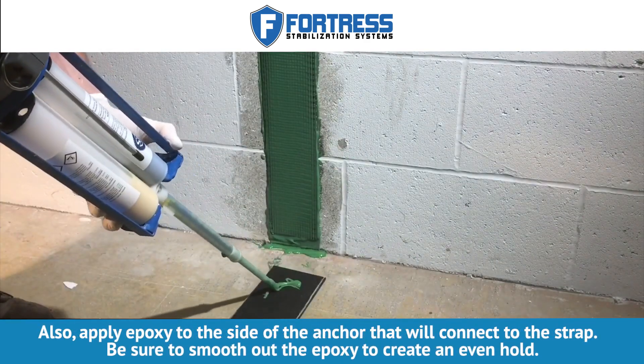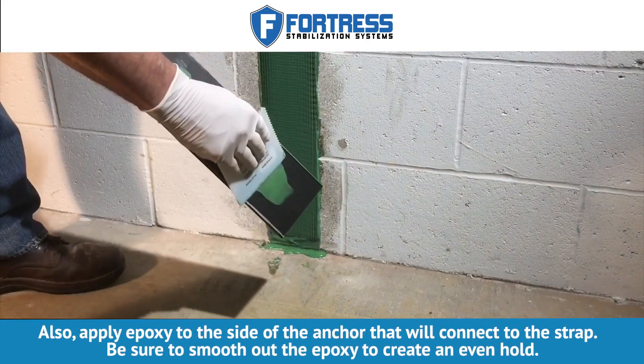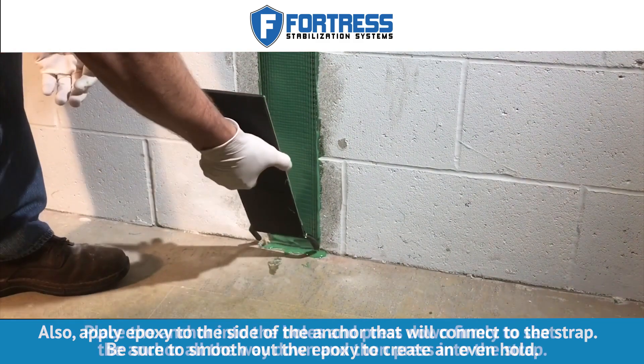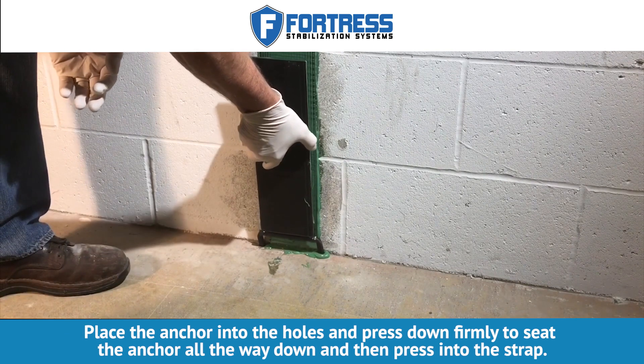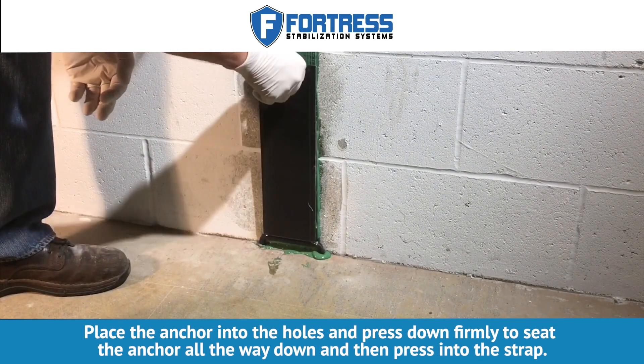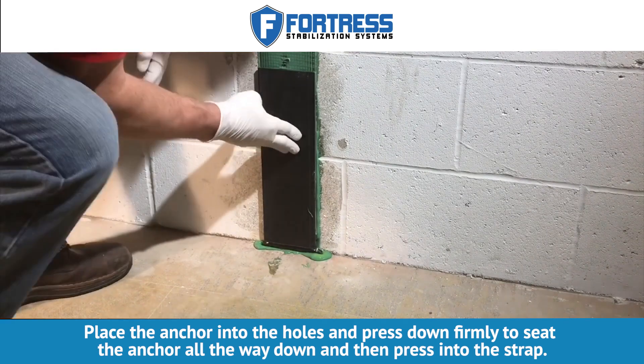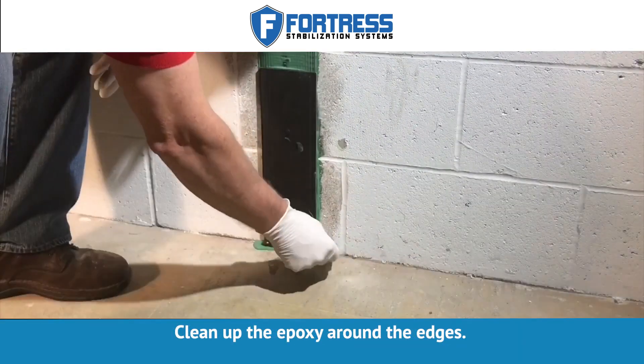Also, apply epoxy to the side of the anchor that will connect to the strap. Be sure to smooth out the epoxy to create an even hold. Place the anchor into the holes and press down firmly to seat the anchor all the way down and then press into the strap. Clean up the epoxy around the edges.